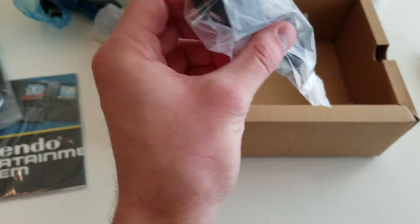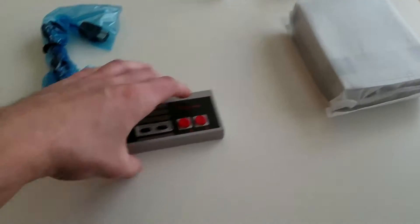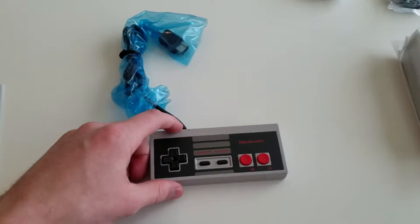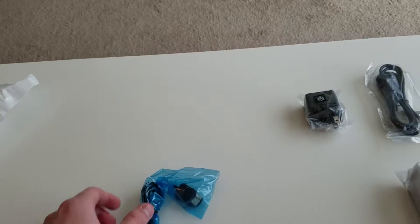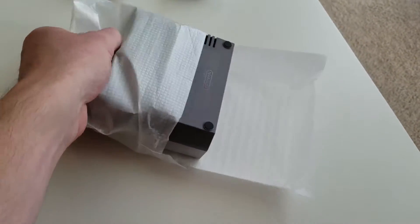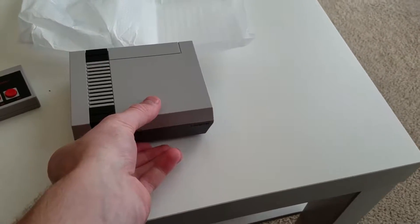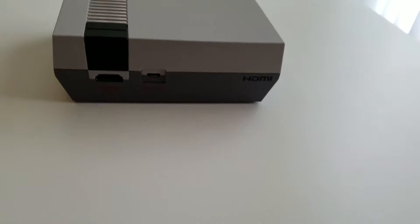We've got the awesome retro controller. One thing I've been hearing is the cord is very short — I think it's four feet long — so I might be putting the console up on my coffee table and using the controller from where I sit. The console is seriously tiny, smaller than my Wii U pro controller. I'll show that comparison in a second. I never had the NES — the Super Nintendo was my very first console — but I do know what an NES looks like, and here it is.